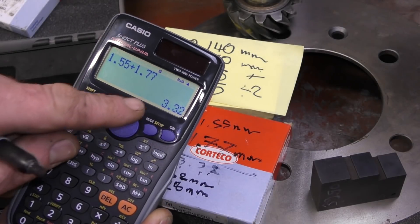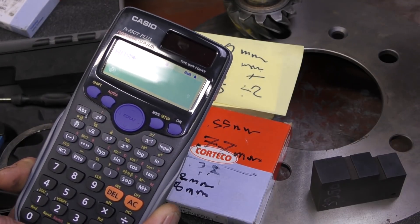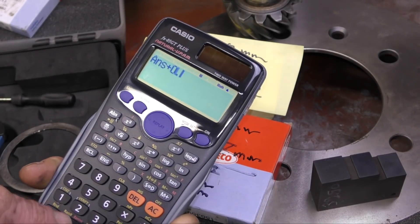Hello, welcome back to YOLA TV. Confession time — the last video I did on this, doing the mathematics for the pinion height, I got it wrong.